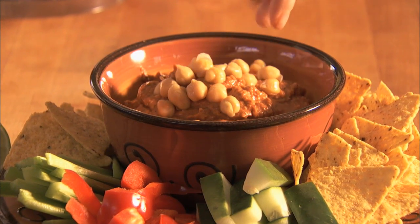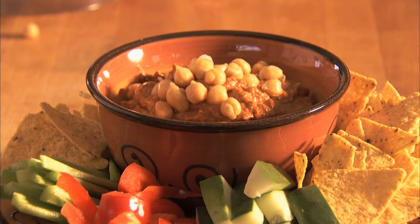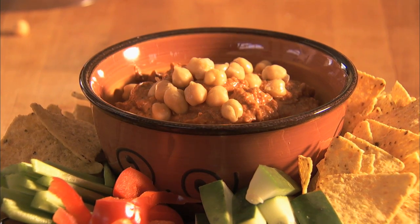This red pepper hummus is great as an appetizer with warm pitas and vegetables, or it can be used as a spread on sandwiches.